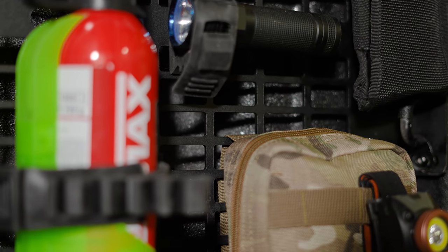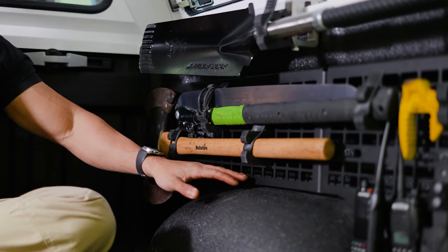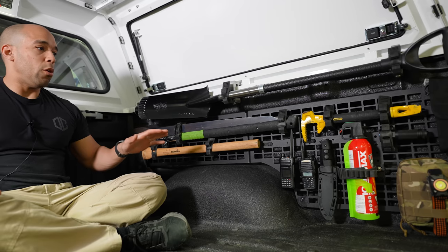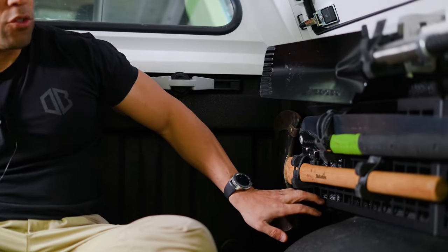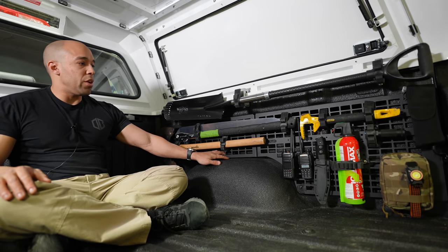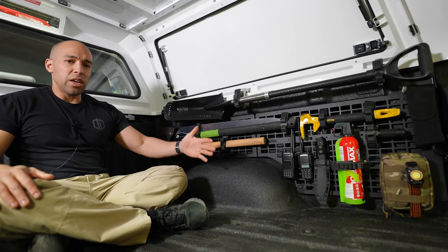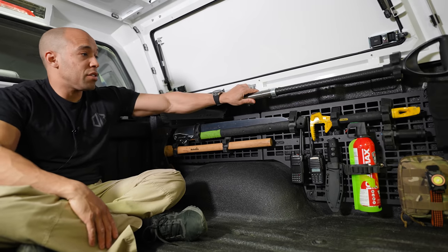The subject matter for today is this MOLLE panel I just installed. This one is no-drill, though depending on your vehicle you may have to drill. Once you get it on there it's really well worth it. I don't like the cloth webbing systems — they're just not rigid or sturdy enough. This is a nice sturdy design, bolted into the sides. It can comfortably hold at least 100 pounds of gear. It's a great use of space that would otherwise be lost once I put a bed slide in here.